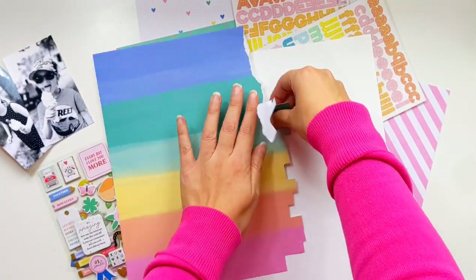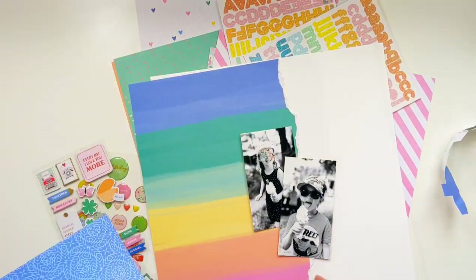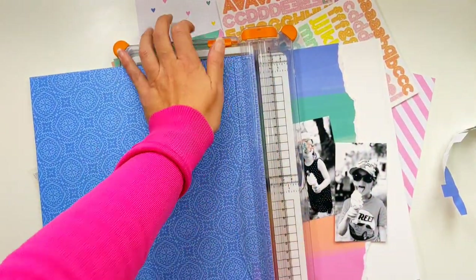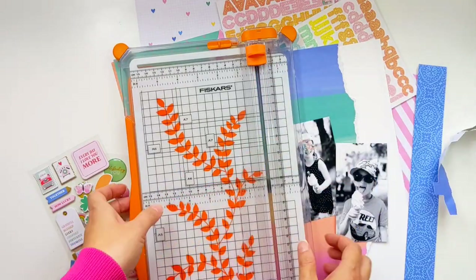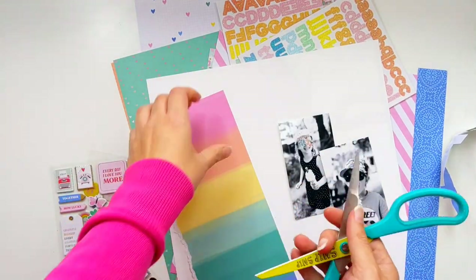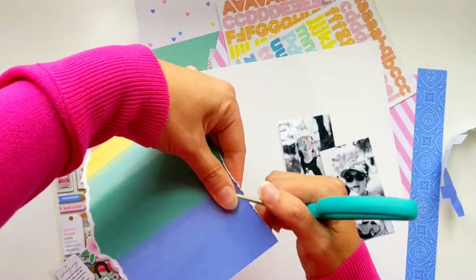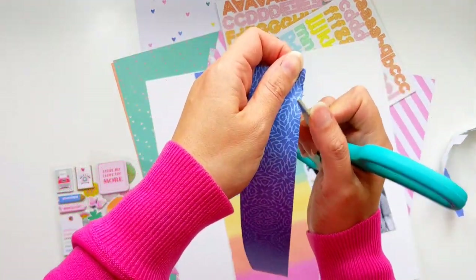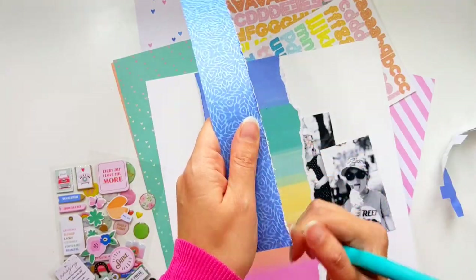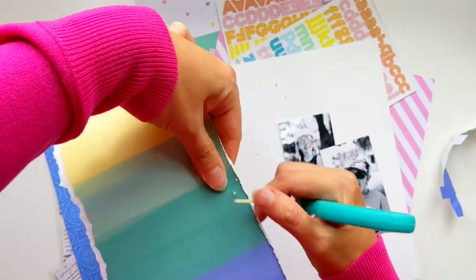I'm starting off this layout with a really pretty rainbow patterned paper — leftovers from my previous layout that I've been desperate to use. I love those colors. I've torn a rough edge and I want to save some for another layout, so I'm trimming it down and adding some of this beautiful blue patterned paper. I'm distressing the straight edges twice to give some lovely texture that mirrors that torn edge and adds extra ruffled dimension.